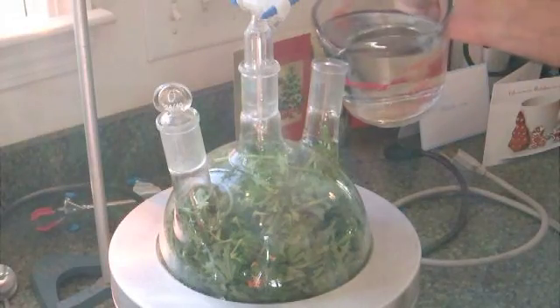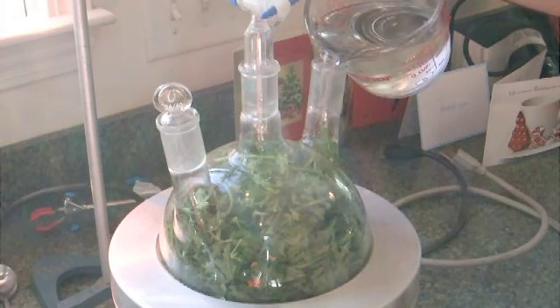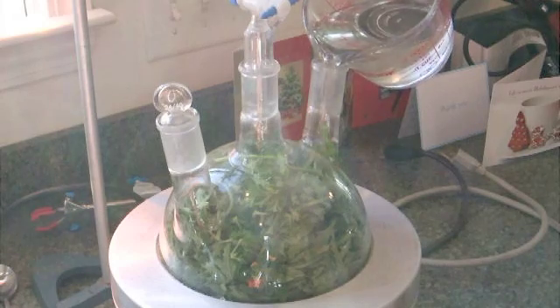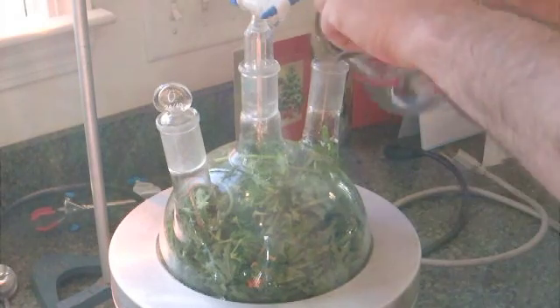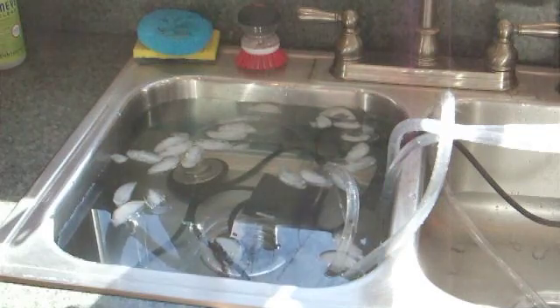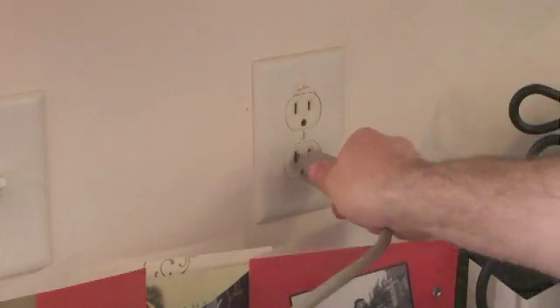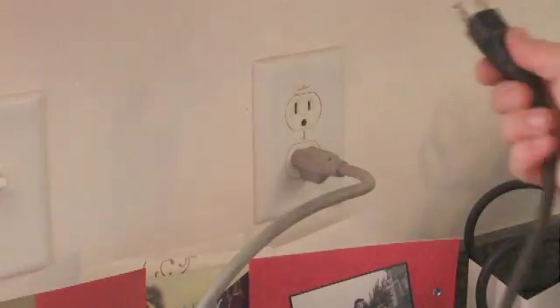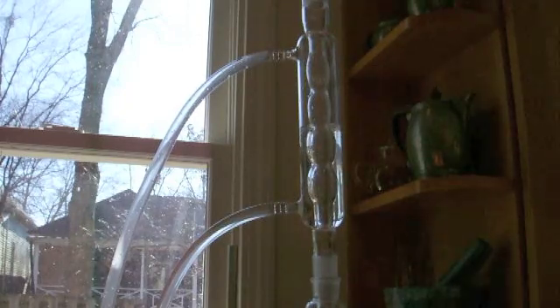Here goes the hot water. And already you'll see these leaves start to relax a little bit. It already smells good. Ice. Plug in the heater. Plug in the pump. There it goes.